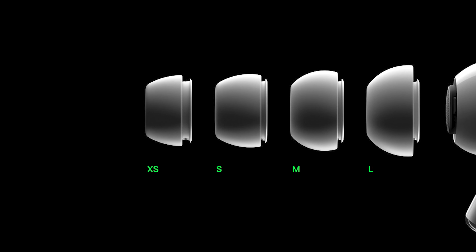But is it now? The first thing you will notice when unboxing the AirPods is the extra small tips, which didn't come with the first generation. This makes them accessible to a lot more people, however I use the large tips so this upgrade wasn't a big deal for me.